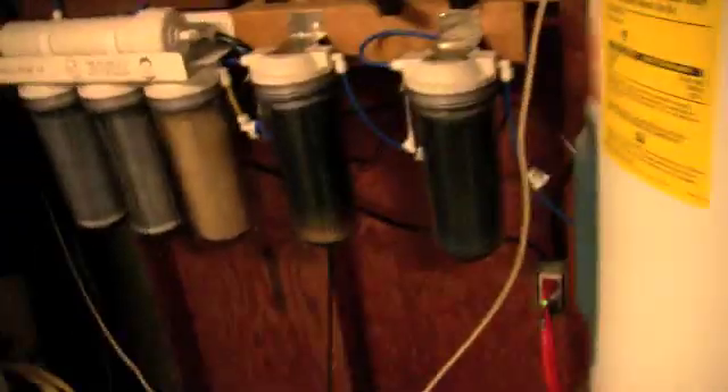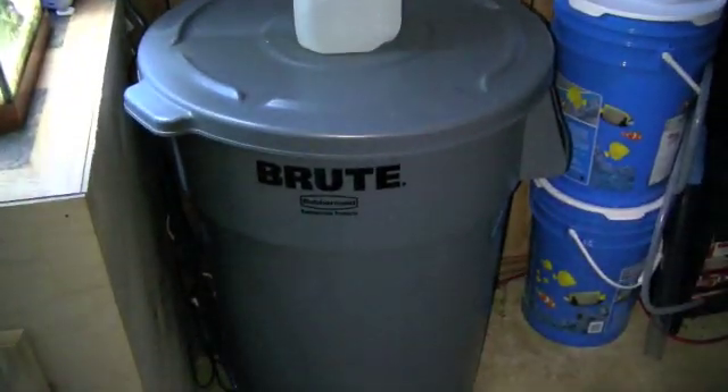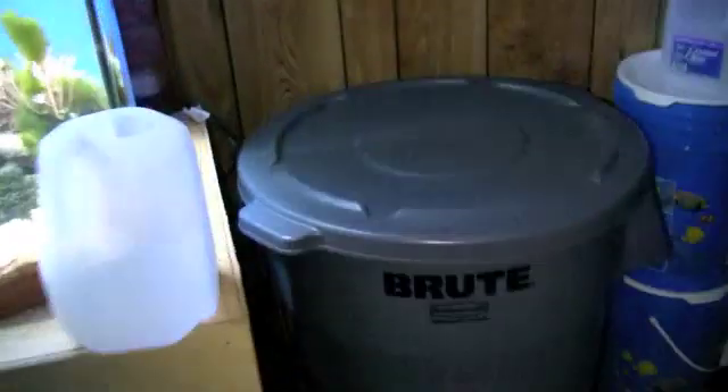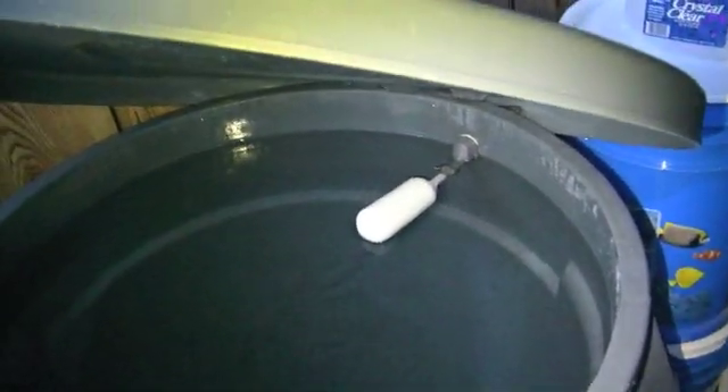Here's where I keep all the water. It's in a Brute food-grade garbage can. I use a food-grade container so I'm sure nothing's going to get leached into the water. It's got a little dolly so I can wheel it around if I ever need to. Inside I've got a heater and a couple of pumps to keep the water circulating, and an automatic shutoff — just a little float. This holds about 44 gallons roughly.